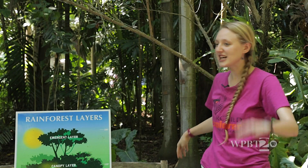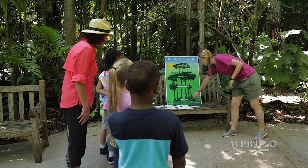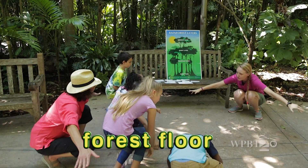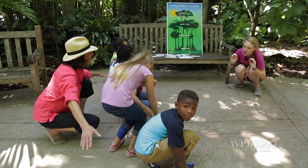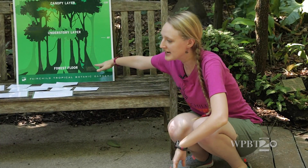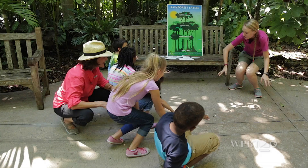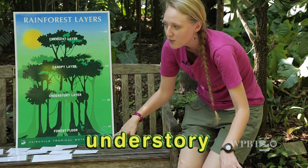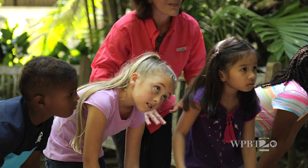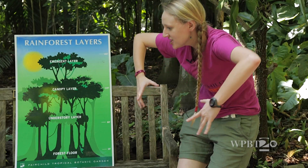In the rainforest there are actually four different layers. Way down here at the forest floor — everybody go down — it's very dark and there's not a lot of sunshine. There's not even a lot of rain down here because we're so far down. As you start to grow up a little bit into the understory layer, you start to have a little more space. You have a lot of bugs flying around, some birds and bats, but there's still not a lot going on because it's so dark down here.